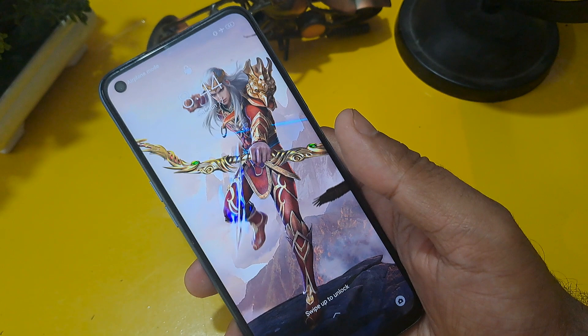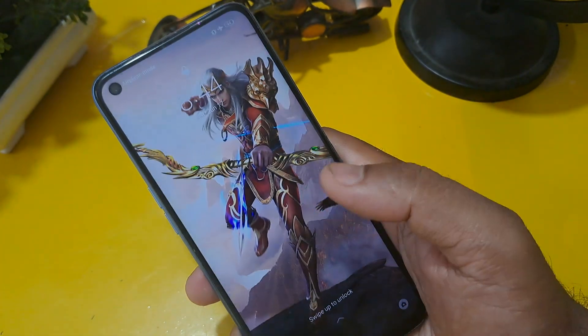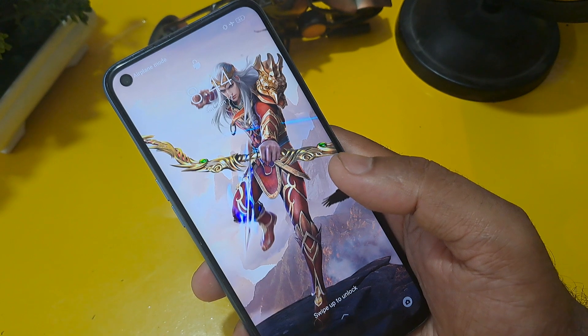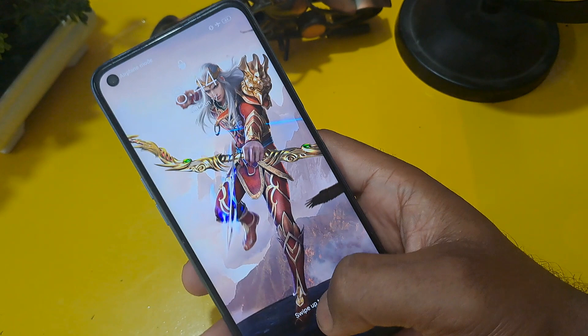You can unlock any Android phone — Oppo, Realme, Vivo, Samsung, Poco, Xiaomi — any handset. You can unlock it with this simple method without visiting any service center, without the help of any computer, and without losing any data or applications. So we are going to start the process now.